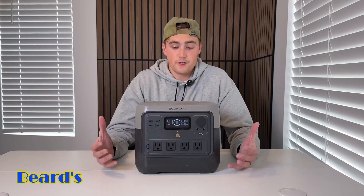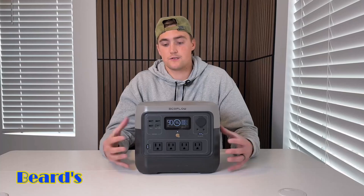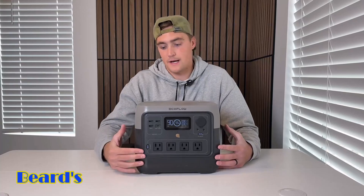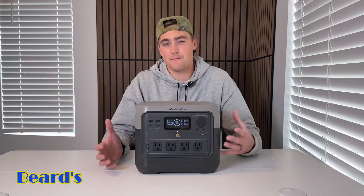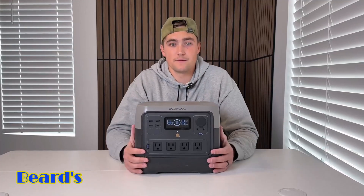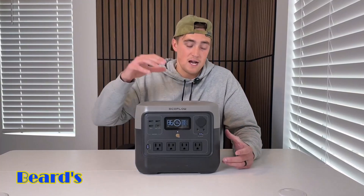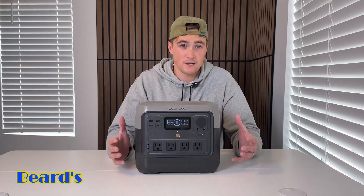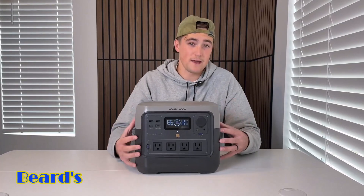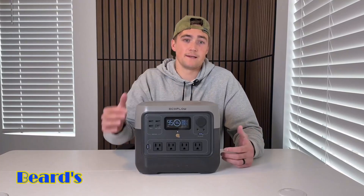Overall, as far as my honest review goes, this thing is awesome. It's probably my favorite power station from EcoFlow just because it's so lightweight and compact, but it has four outlets on the front and can power a lot of different things with that max output of 800 watts. You're going to be able to power a lot of your basic items, but it's compact enough to take camping. If you're looking for a portable power station that's actually portable — lightweight and able to power a lot of devices — I would definitely recommend checking this out.